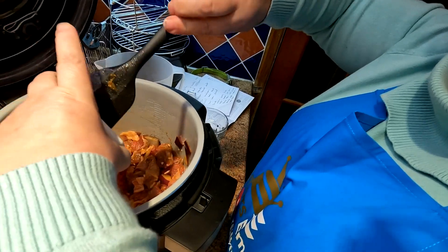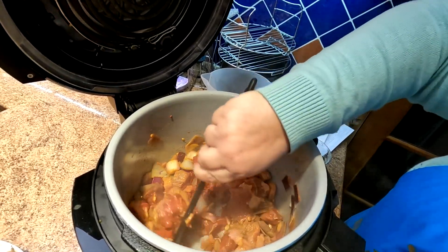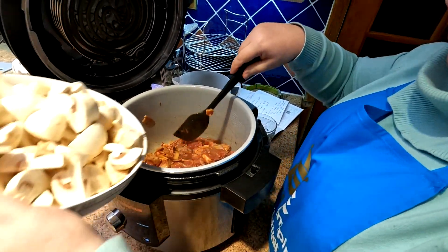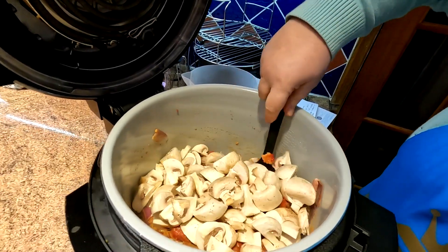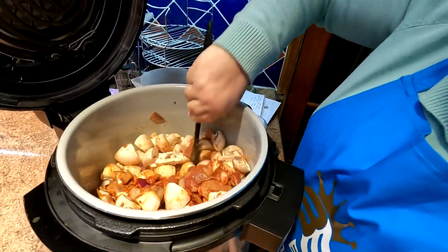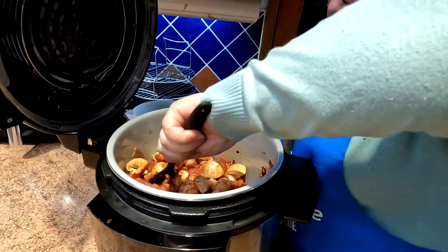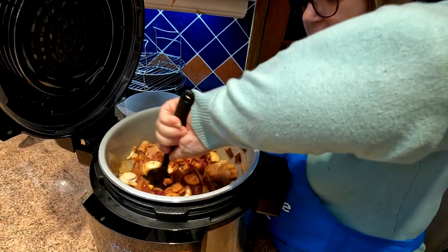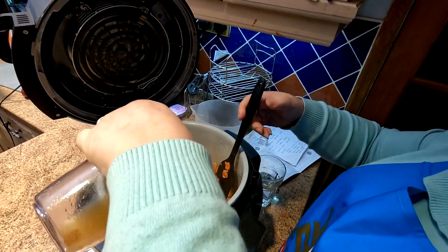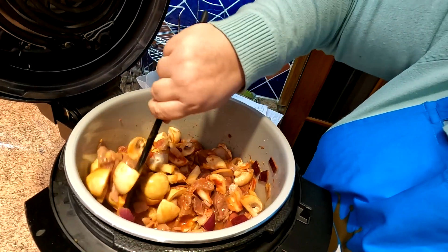We've got a nice coating of everything all around the beef. Just going to whack in that tomato puree — this is still on the saute or sear setting at the moment. Gonna add the mushrooms and stir them in — loads of mushrooms, cut nice and chunky. So apart from the preparation, all we've taken is nearly six minutes to get this far in the cooking process. I'm going to add the stock now — you need the liquid in there for the pressure cooking. Just give it a little stir and get it all going.